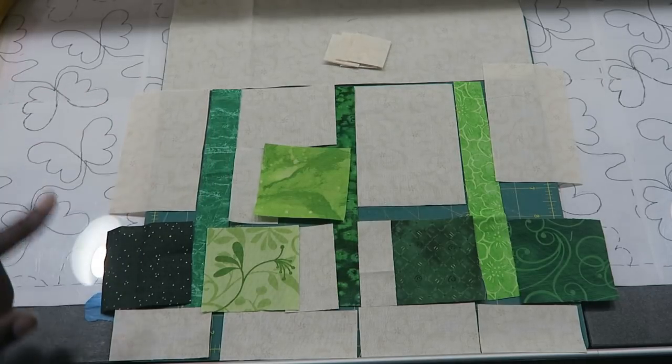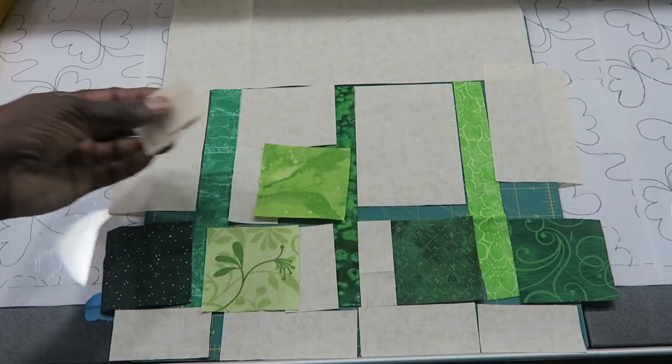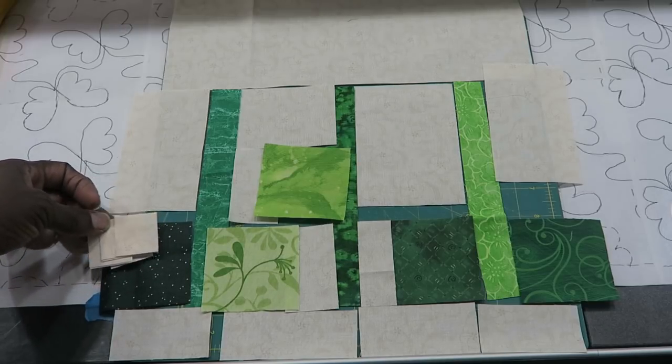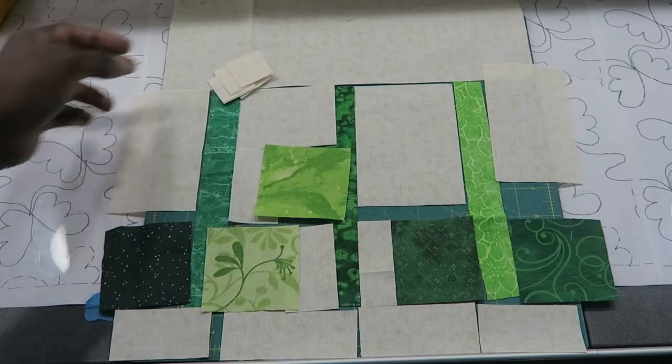This is very straightforward piecing. I have everything laid out in order. The only thing that's not in order is the squares that I'm going to need to do for my flip corners. So I will go sew this and I will come back.